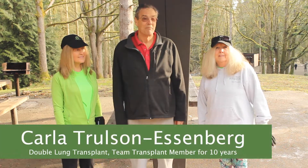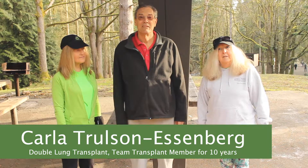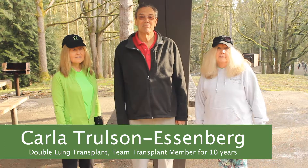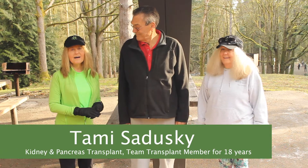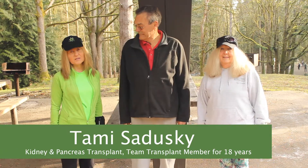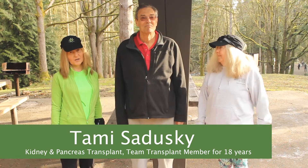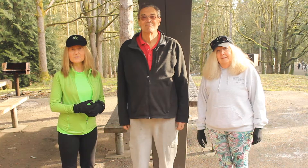I'm Carla Tulson Olsenberg and I'm a double lung transplant about 14 and a half years out. I've been a number two transplant for about 10 years. And I'm Tammy Sadeski. I received a kidney and pancreas transplant 26 years ago and a second kidney eight years ago. I was an original member of Team Transplant that started in 2001.